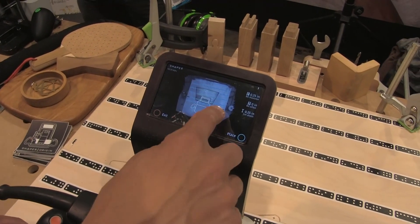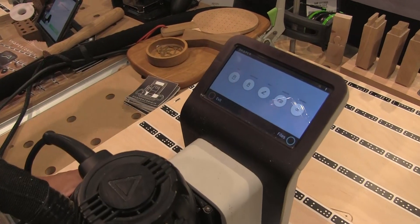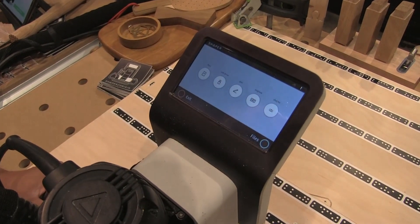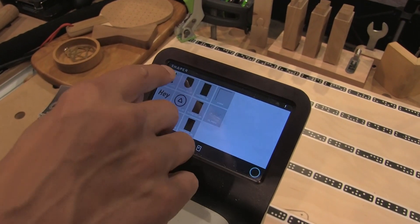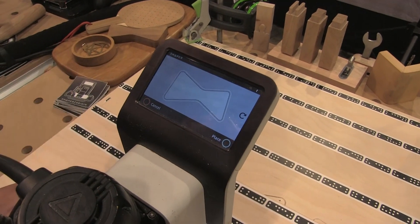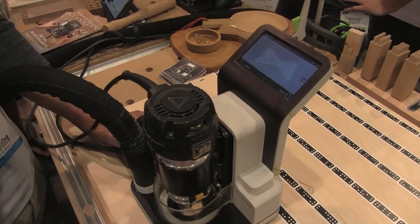We've recreated the workpiece on our display. For loading files, we can either load them via USB on the side, or the unit itself is Wi-Fi and cloud connected, so you can load files wirelessly onto the tool. For this demo I'm going to grab a butterfly joint that we have.